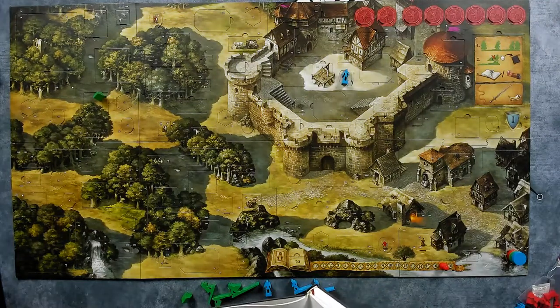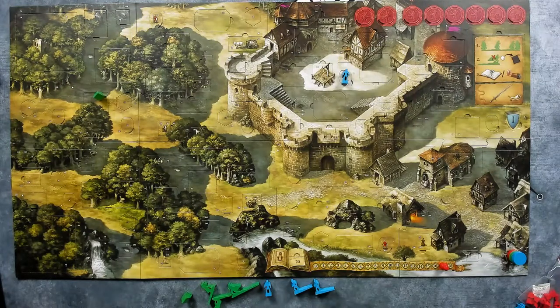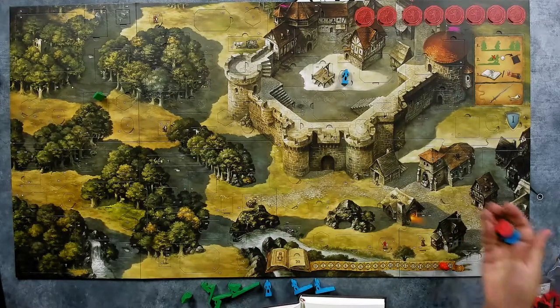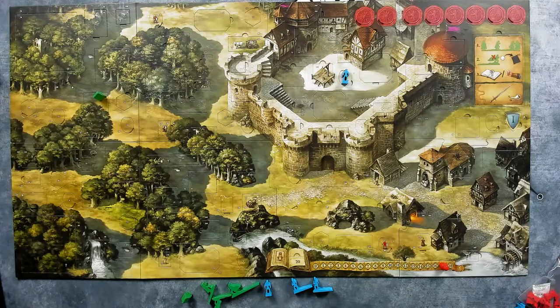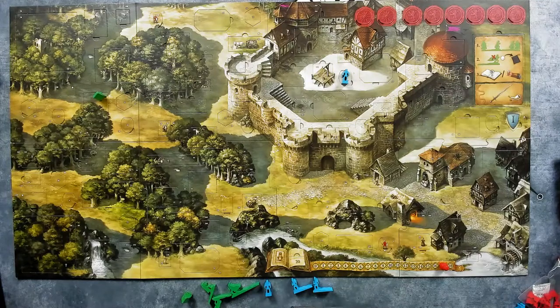On page 12: 'Congratulations, you have mastered the first round!' Throw all used discs back into the bag. Important: place the gold ribbon between pages 12 and 13. Then throw all three discs back into the bag, shuffle, and continue. The turn sequence is particularly important and is also depicted at the top of the game board.